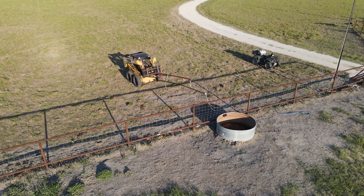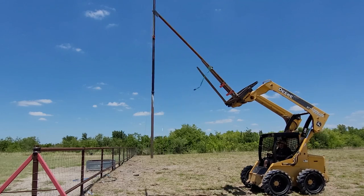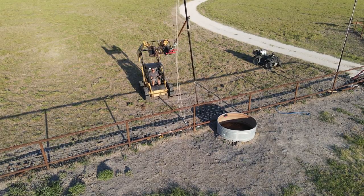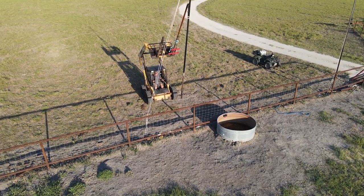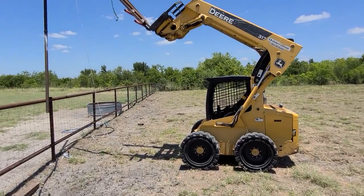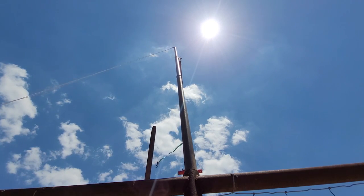I made this boom for the skid steer just for these flagpoles. It ended up working pretty good, though I think it'd be kind of sketchy for anything heavier than these poles. I ran the rope through the pulley at the top before I started to install the pole, because I couldn't think of a way to do it after. Even with this boom, the skid steer barely has enough reach to get the pole into the fence post. With a little bit of wiggling around, I was able to get the post lined up correctly and started to slide it in.